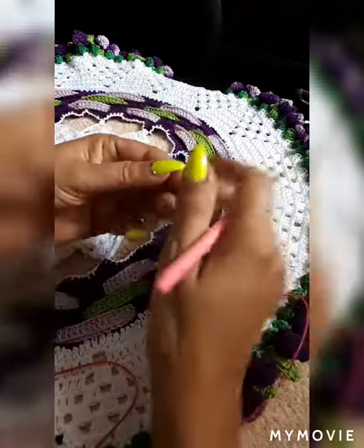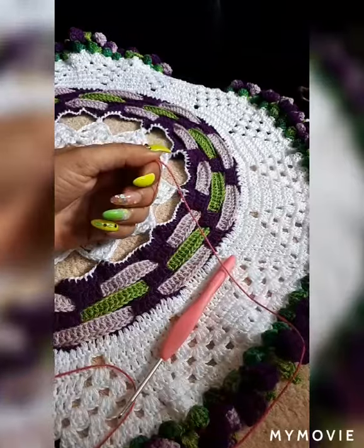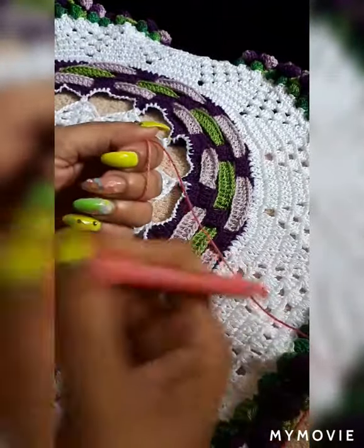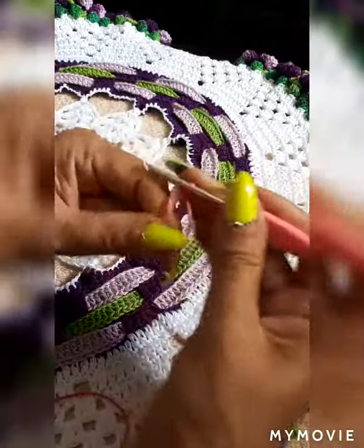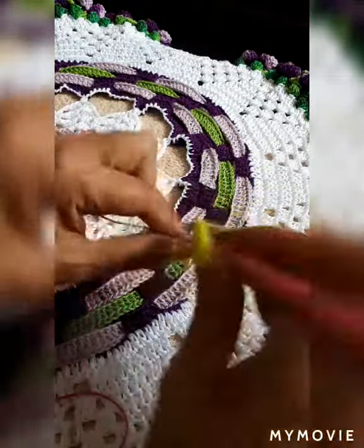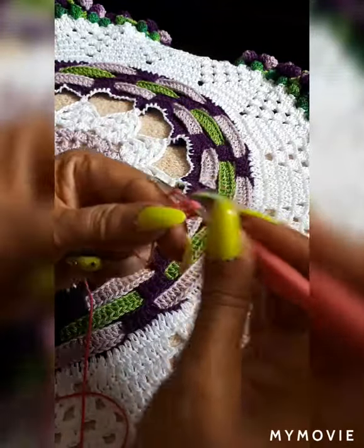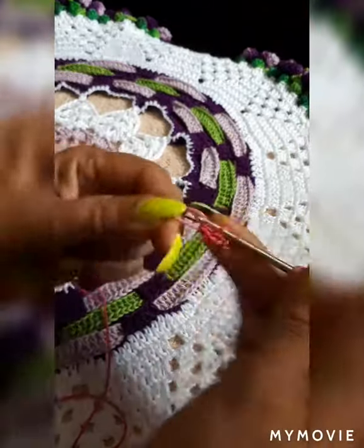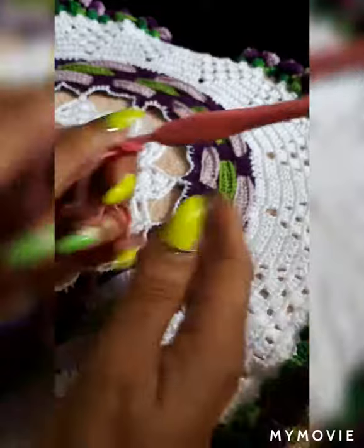We are going to start with the magic ring, so turn once — let me get you a little closer because it can be difficult to see. Inside the magic ring we are going to do 16 stitches. I'm going to try to keep the videos as small as I can because this will probably take two, if not three videos — there are a lot of little details.